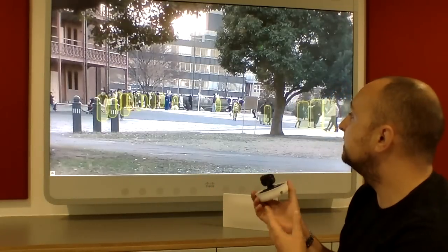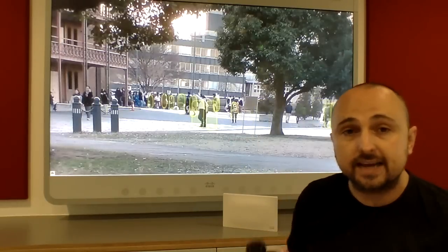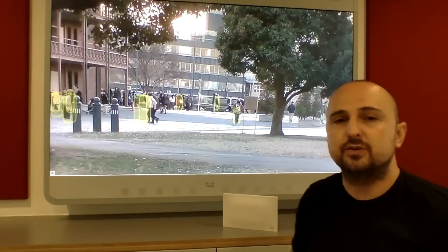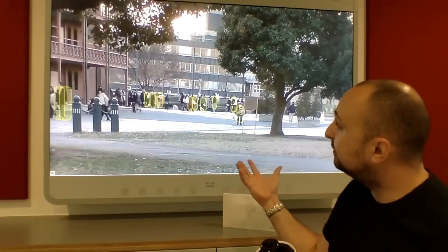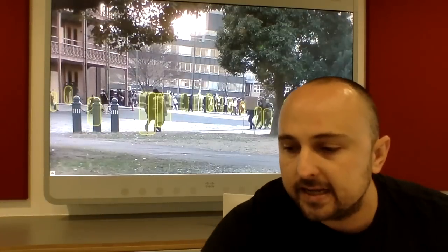The video processing is quite advanced and it allows you to do things like what you see on the screen behind me — indicated by those yellow frames. That is object detection and video analytics, which shows you the number of people present at any one time and the total amount of people over a period of a day.